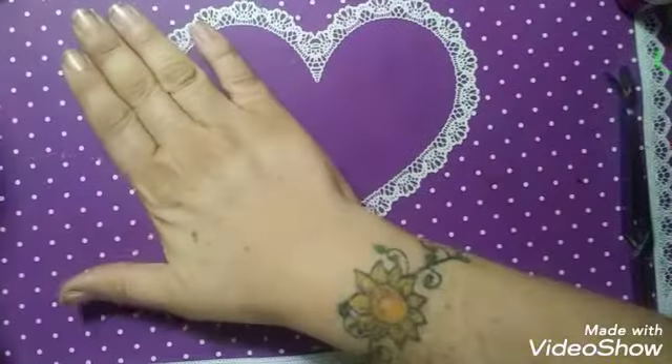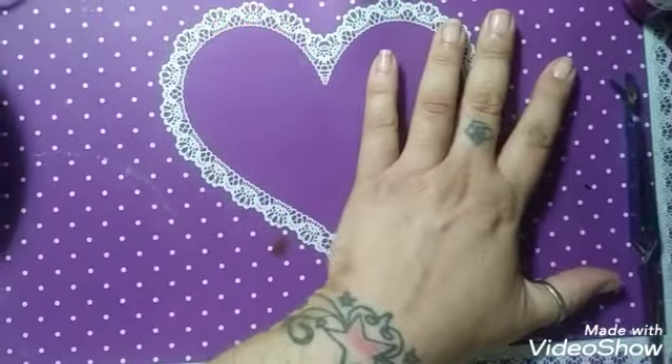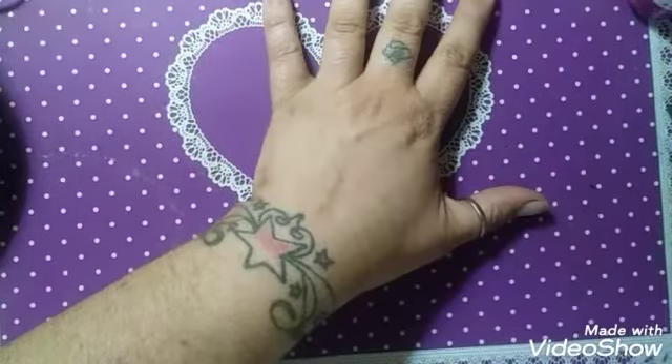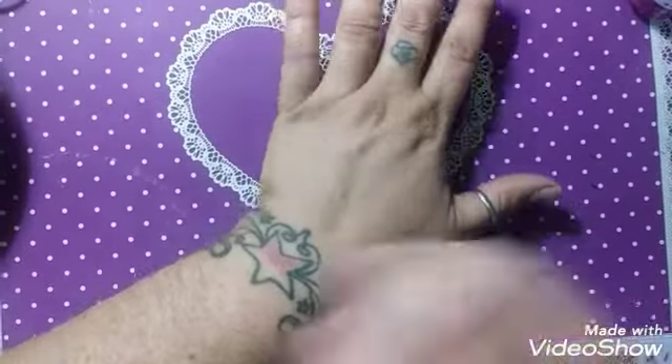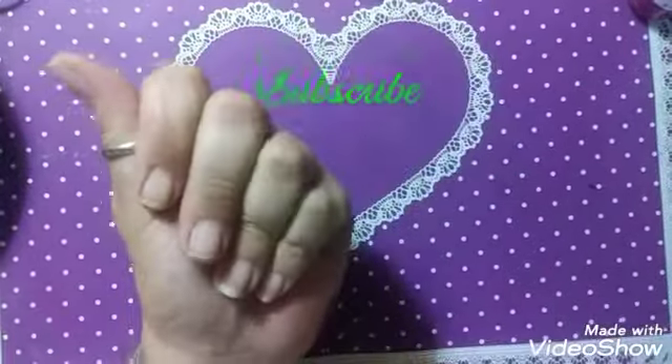Hello, this is Sheree for Just Nailed It. Today is Thursday and I am going to be applying some hard gels on my nails.